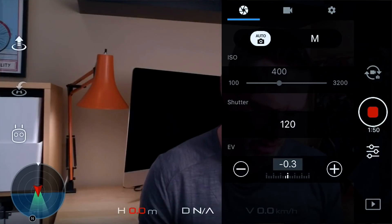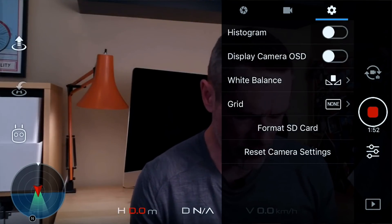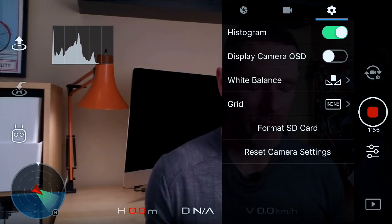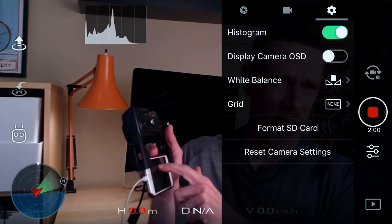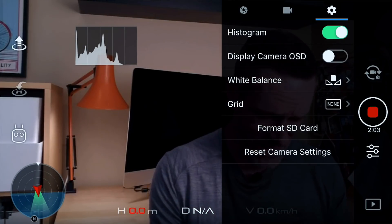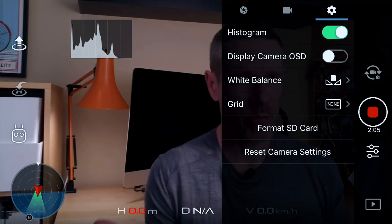First I'm going to go into camera settings and turn on some things I use all the time. These are really necessary for determining and maintaining a correct exposure. First thing I want to turn on is the histogram — absolutely essential. A cool thing about the histogram is you can touch it with your finger and drag it around to reposition it anywhere on the screen. Second thing I want to turn on is Display Camera OSD, which puts all our camera settings on the screen so we can see them quickly and easily.